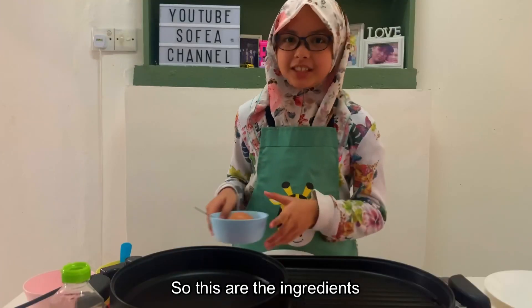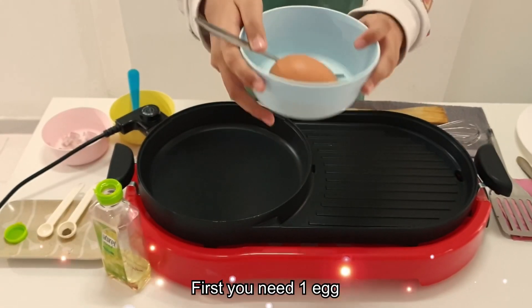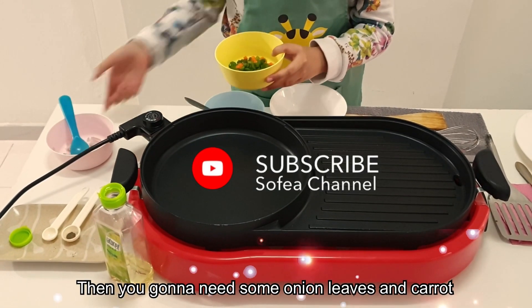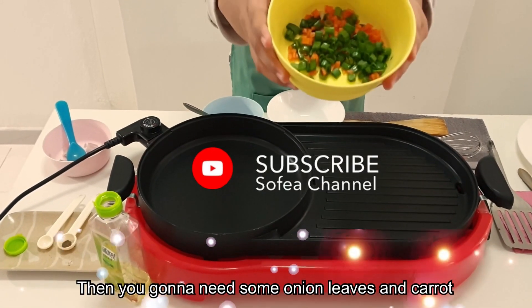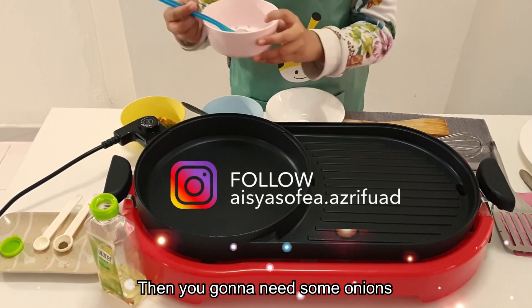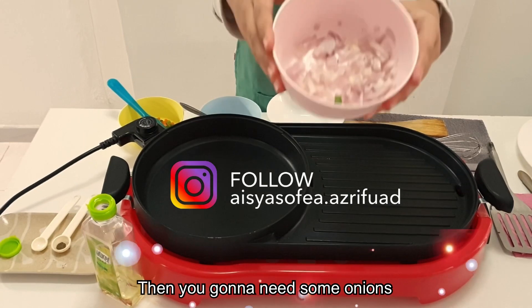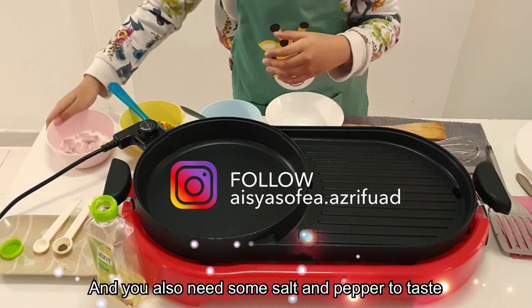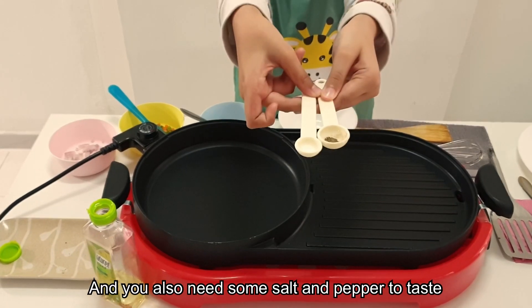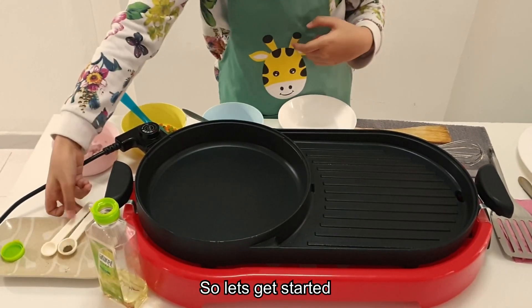So these are the ingredients. First you need one egg. Then you're going to need some onion leaves and also carrots. Then you're going to need some onions, and you're also going to need some salt and pepper to taste.